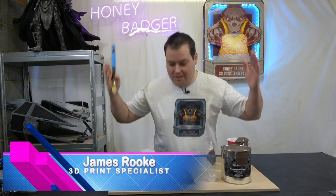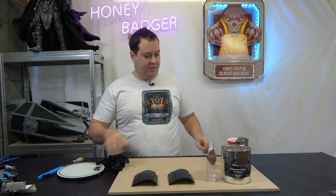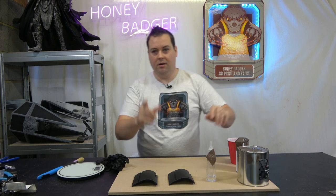Hello and welcome back to Honey Badger 3D Print and Paint. The title's a little bit clickbaity - 'how to get the perfect finish on your 3D prints.' Today's video is brought to you by Replico.